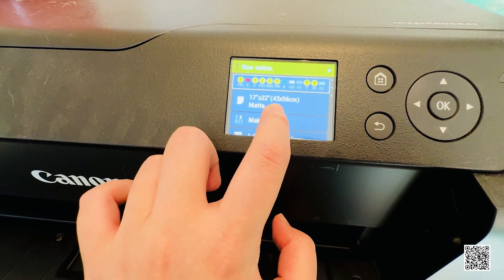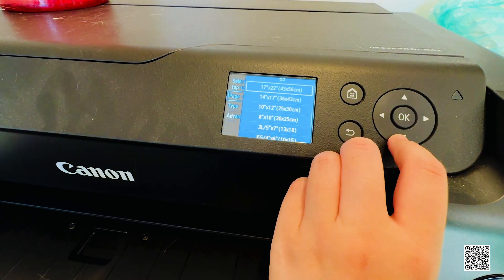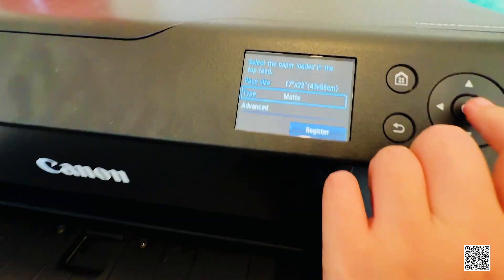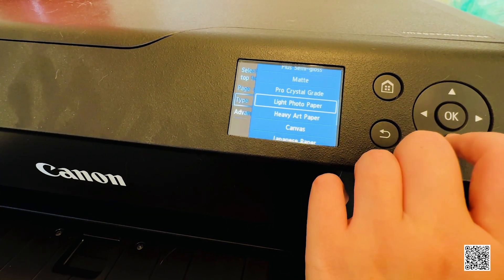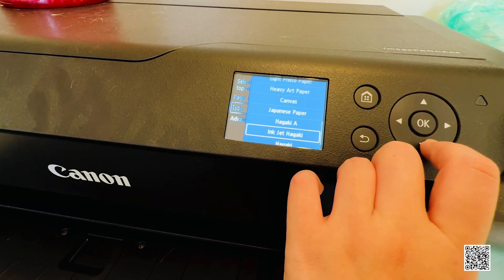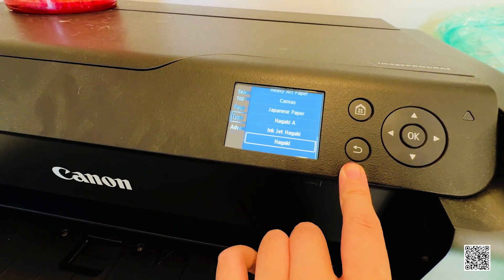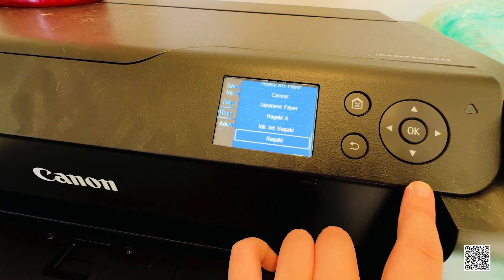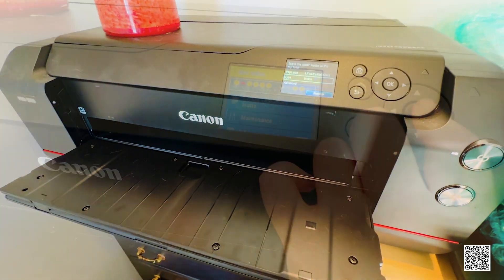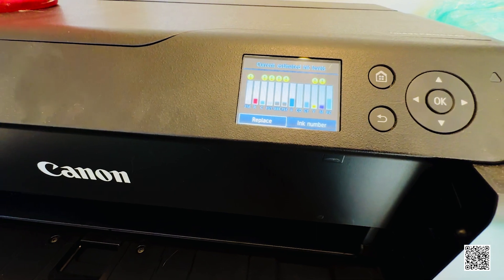Not many professional-level printers under three thousand dollars can give you 17 by 22 size prints. You can see all the different sizes and paper types available — matte, pro crystal, gray, live photo, heavy art canvas, Japanese paper, hagaki. The Red River Paper company actually tells you which settings to select for their paper types, which is extremely helpful.